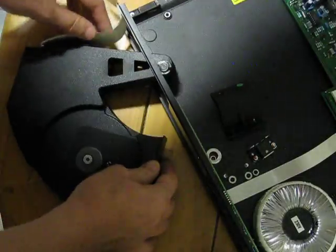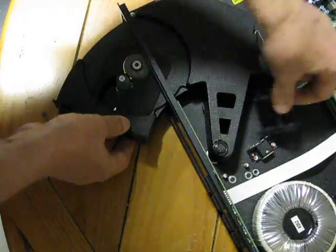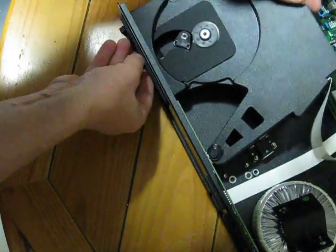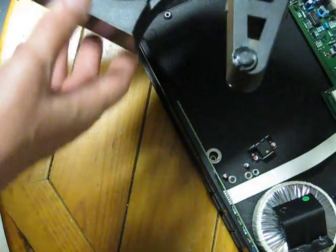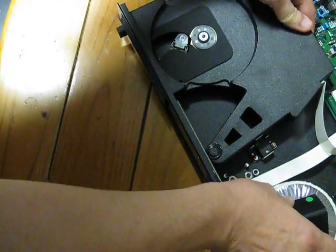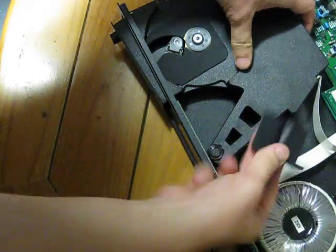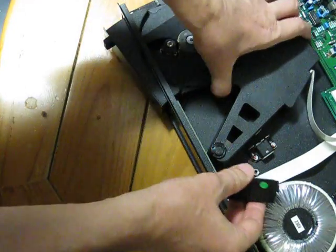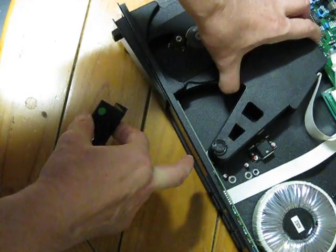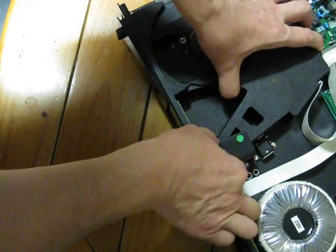It goes inside — when you get a new one, you have to feed it and place it in there. Put the nuts on. The shaft goes into the hole that's milled there, and that goes on top and around the screws.